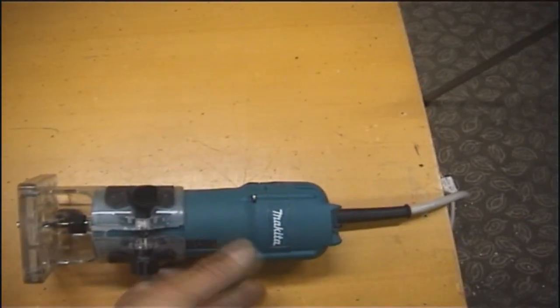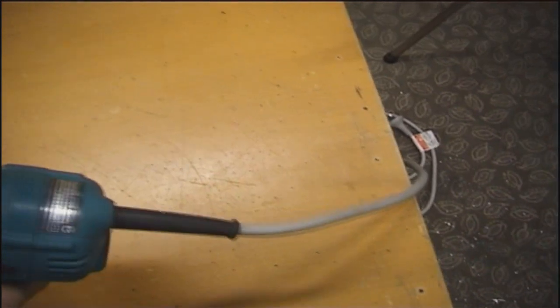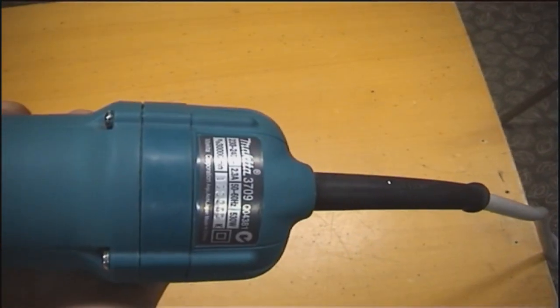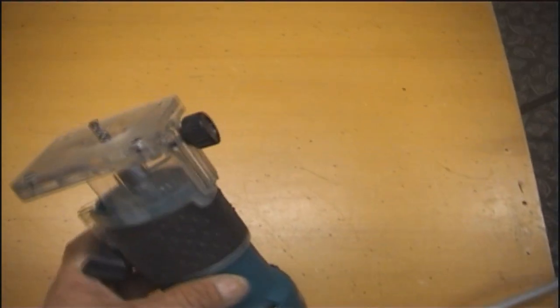The trimmer used for these jigs is the Makita — it's the Makita 3709. It's the square plate, as you can see.